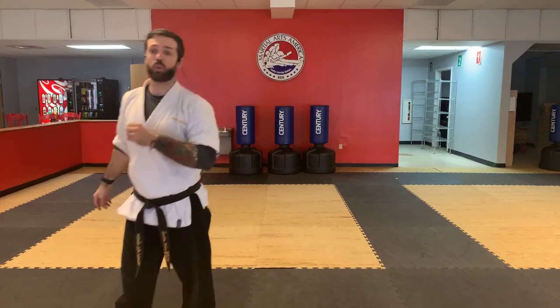Feet together. Bow. That's going to wrap class up today. If you are doing the Black Belt Training class, that is coming up next — make sure you stay tuned. If not, you have a wonderful Wednesday.